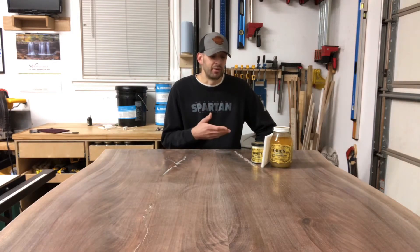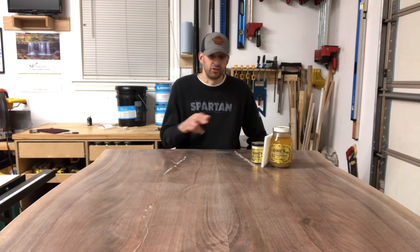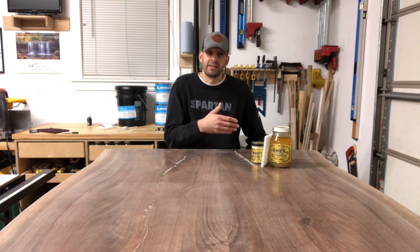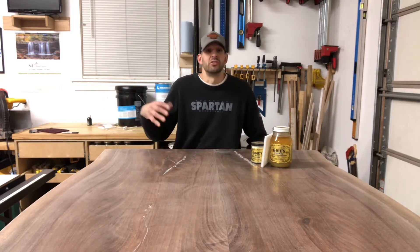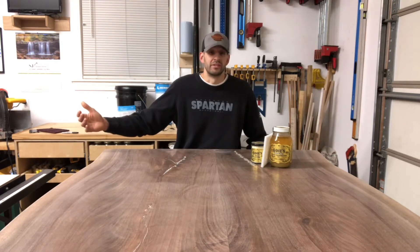Somebody recommended Odys Oil when I was trying to find a finish that wasn't making me nauseous. I was working in my basement at the time with no way to get fresh air, so the smell was a real problem. That got me to Odys Oil. I'm actually using Rubio's pre-color easy on a current project in the shop — they do have pre-set stains clients can choose from, and I'll use it when clients want something stained.